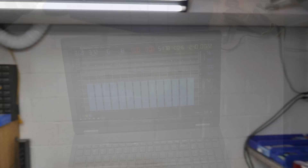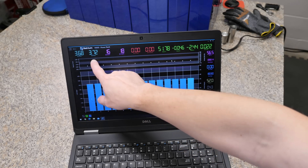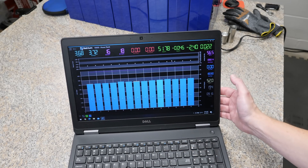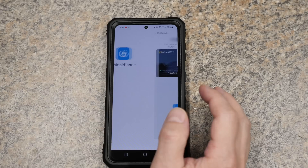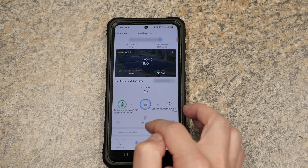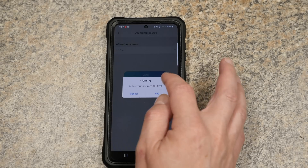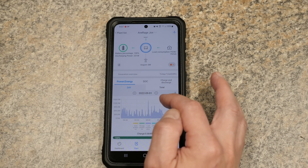Before we do that, let's take a look at the Batrium screen real quick. I haven't used these batteries in a couple of months because I've been testing out that Rhino battery from Big Battery. The cells are sitting at 3.68 and 3.72, 56.5% state of charge, and the voltage is 51.78. I'm going to go back on grid real quick because I don't know how much sun we're actually going to get.